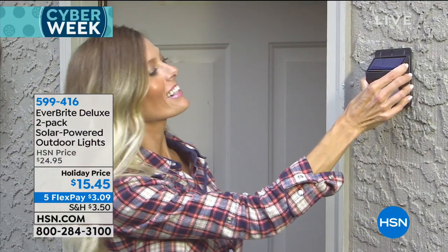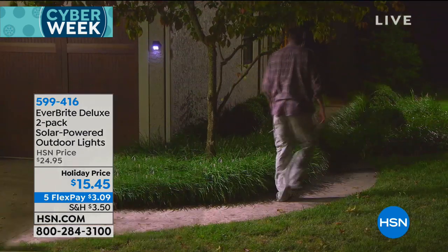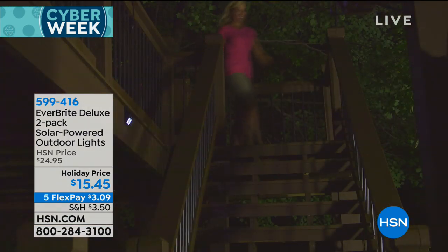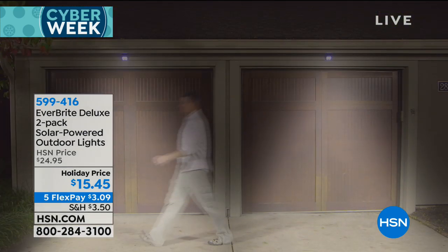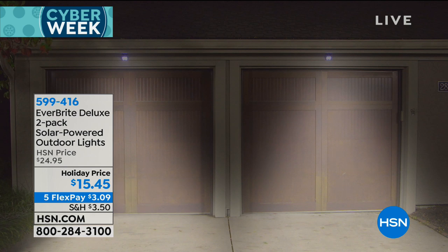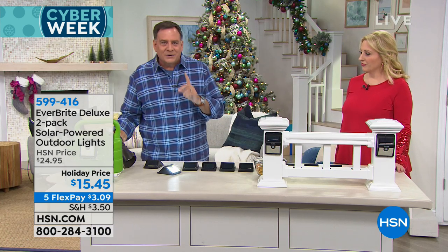Notice how she's putting it up on the stucco right there. You can stick these above doors, above your garage doors, on trees if you want to light things up on your property. Love it on the staircase — notice the dim mode and then they come on full just like that. That's what makes these so different from other things out there.